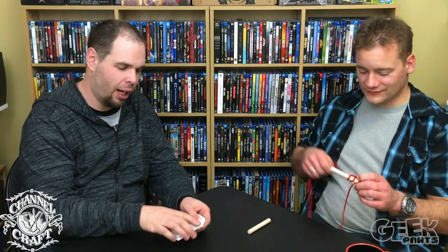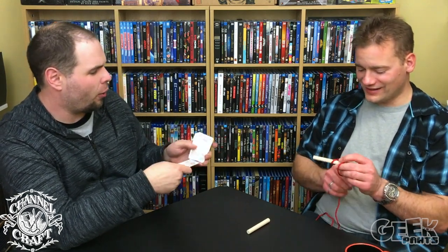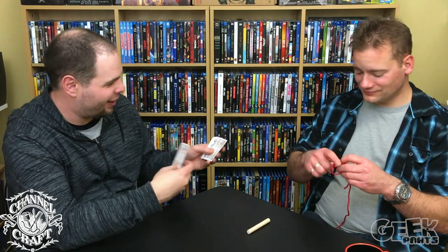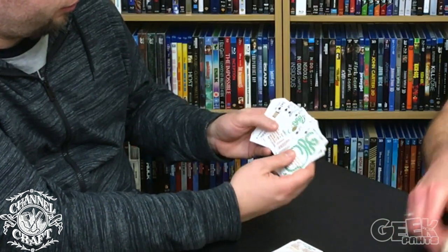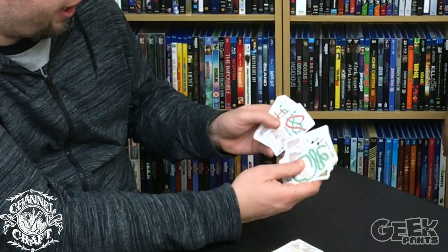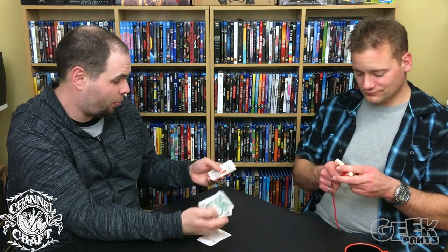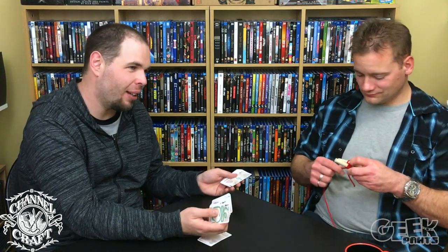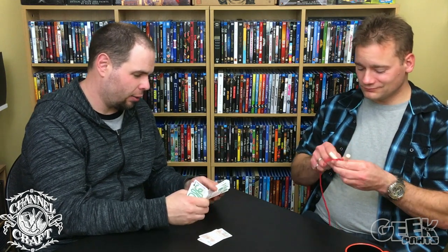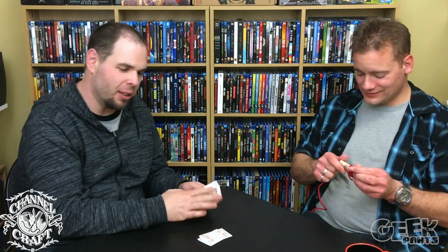This would be fun to bring camping. When you pop open the deck, you get the explanation of the game. The second card into the deck is how to play, and then you get all the cards which have different knots you have to tie. Once again, great artwork — don't know who the artist for Channelcraft is, or the graphic designer, but great work. The history of knot tying — that's cool, because each card gives you a knot to tie, tells you how to tie it, and then gives you a history on that knot.